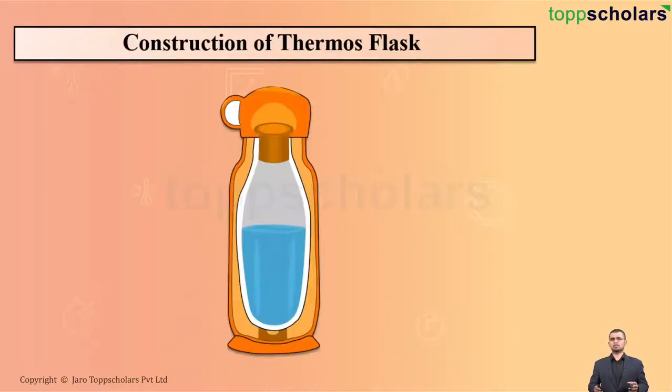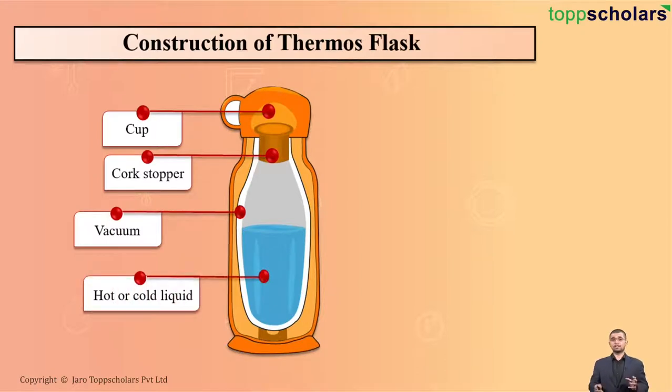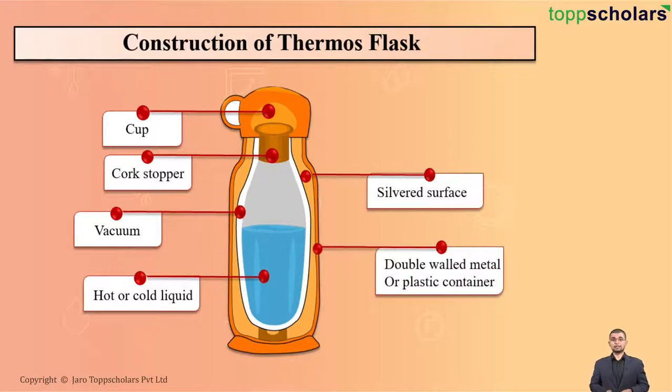Whenever we see a thermos flask, these are the parts that can be observed. First is the cup. Second is the cork stopper. Third is the vacuum. Fourth is obviously hot or cold liquid. Fifth is your silvered surface. Sixth is the double-walled metal or plastic container, and the last one is the insulated support.